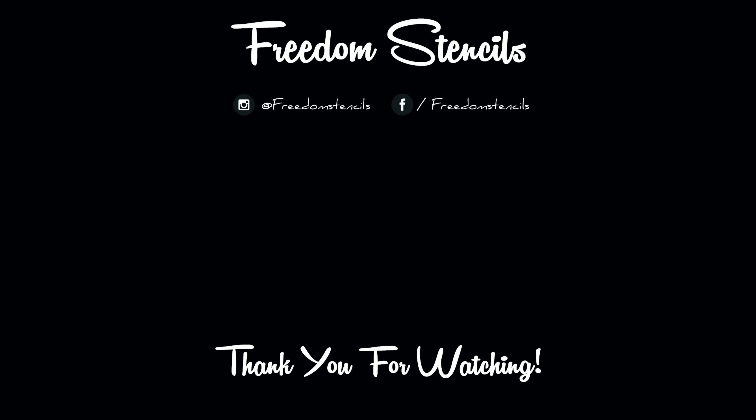And that completes multicam style camouflage. Hope you enjoyed the video — if you did, make sure you like, share, subscribe, and comment. You can also support this channel by visiting freedomstencils.com. Thanks for watching.